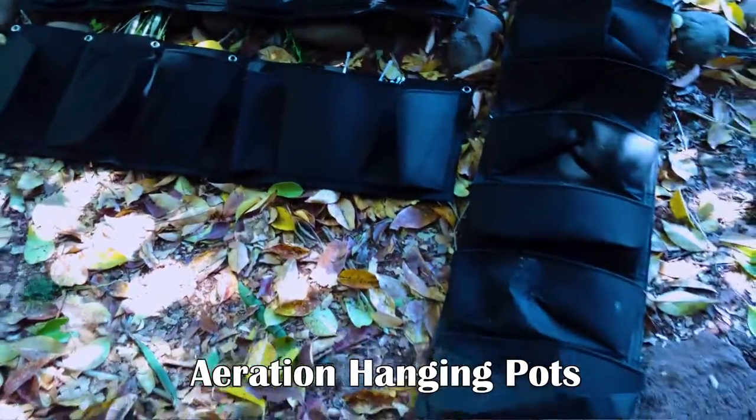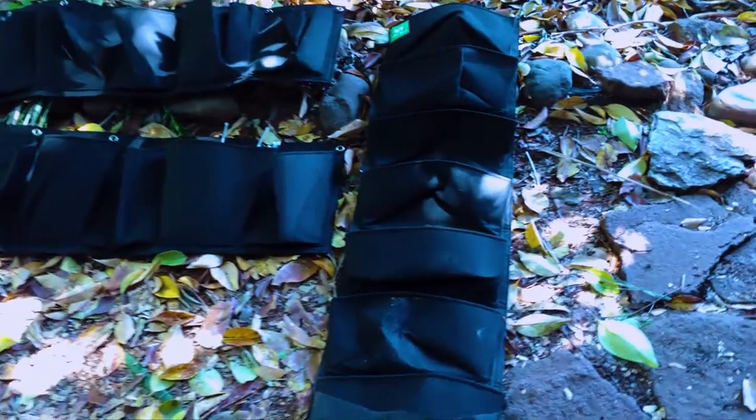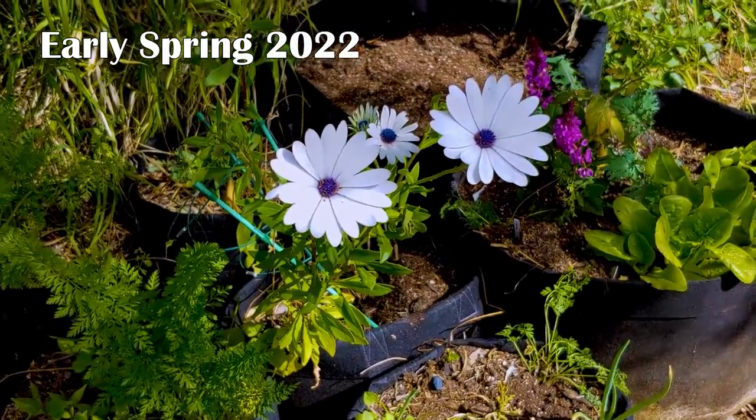When I first imagined the changes, I had plans to purchase these exact hanging pots. I liked the way that they were only 12 to 15 bucks, but I also liked that they kind of tied in with the aeration pots already in the area.